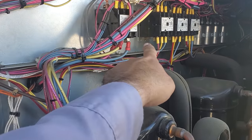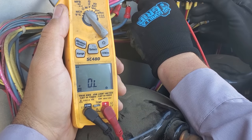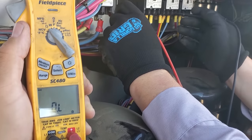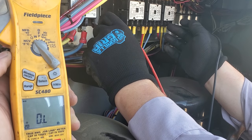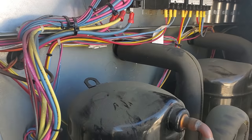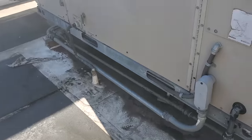Now let's check on the load side of the contactors, because that was just on the line side. Nothing, nothing, nothing. So I'm pretty confident we can turn on the power and just kind of try to figure out what's going on here.